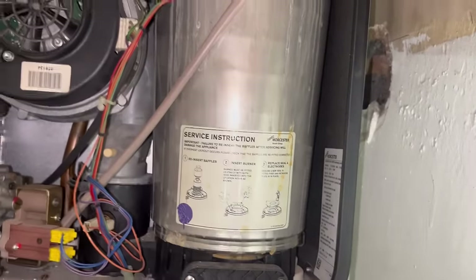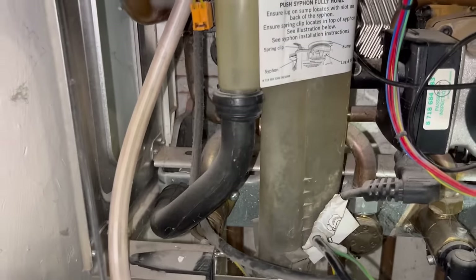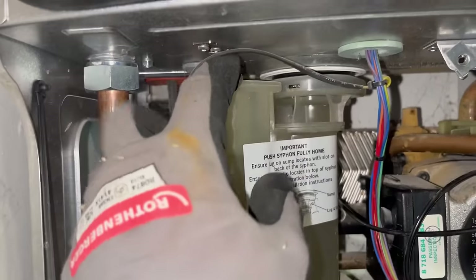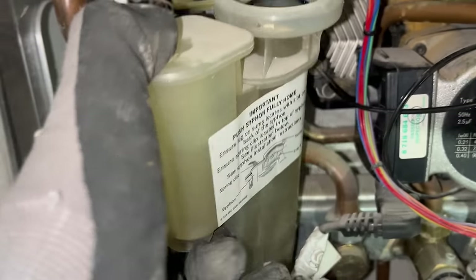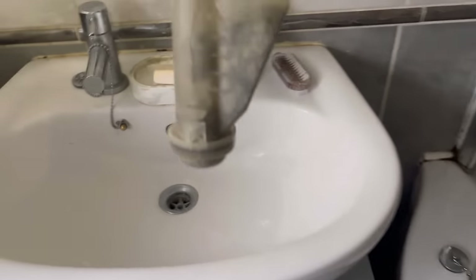Let's take the condensate trap off and see how much muck is in there. Pull the arms off - you can see that little metal catch there, push that in and twist. I don't think that's been cleaned in a while. Let's give that a clean - yeah, that's pretty bad.